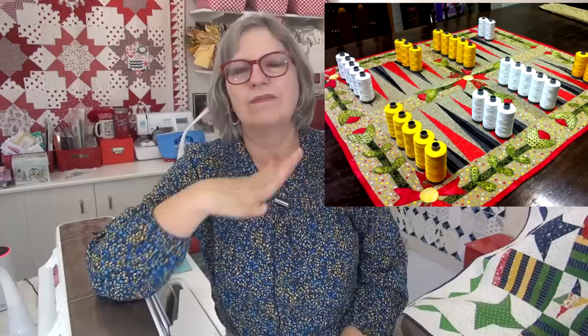I also did another game quilt which was commissioned. If you're not familiar, commission means somebody asked me to design something and they purchased it. The people at Aurifil asked me to design a backgammon board quilt as a special gift for one of their employees who collects backgammon boards. Here's a picture of what I designed — all done with appliqué. There's no pattern; it's now in a private collection with a gentleman in Italy.